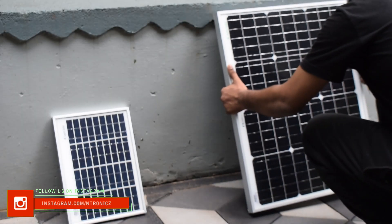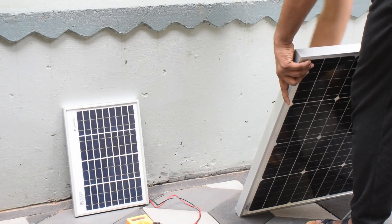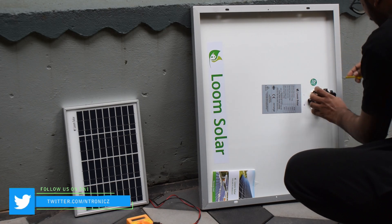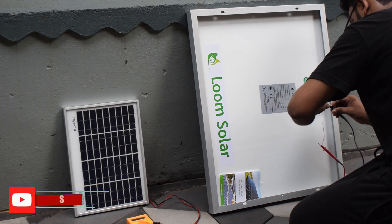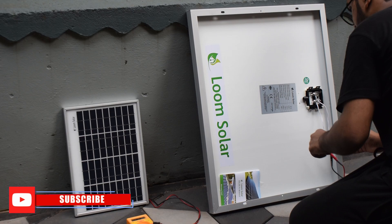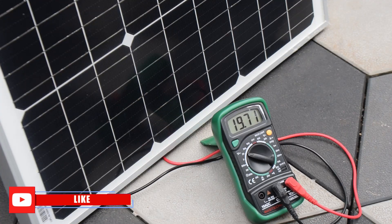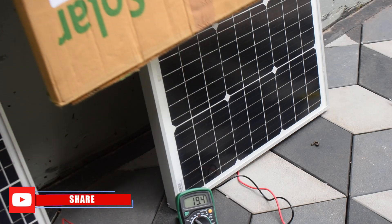I am using a small voltage test and a small shadow test. It is a polycrystalline solar panel. At the same time, we have a small panel here. It is at maximum efficiency. Now let's try the small shadow test.